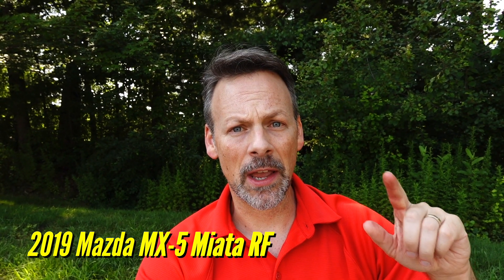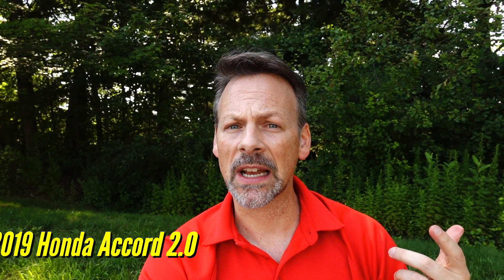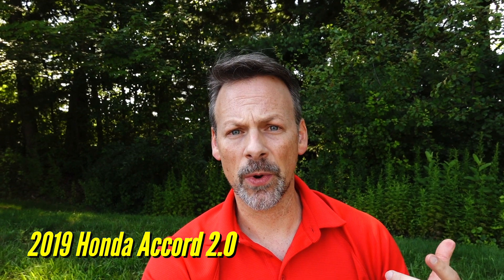Welcome back to Lemon Factor. I'm Chad and today we're headed back to the dyno once again with our project car, the 2019 Mazda MX-5 Miata RF. Remember, we have two project cars, so we also have the 2019 Honda Accord 2.0 Touring.